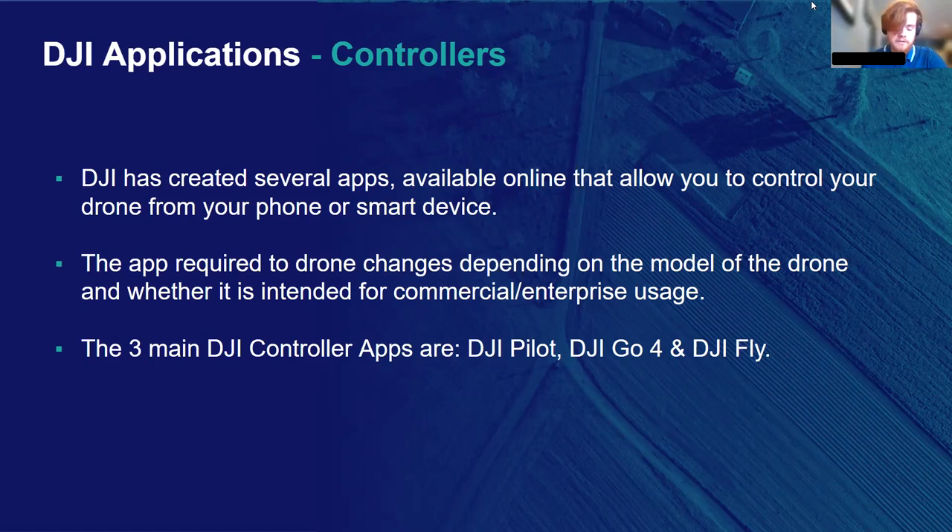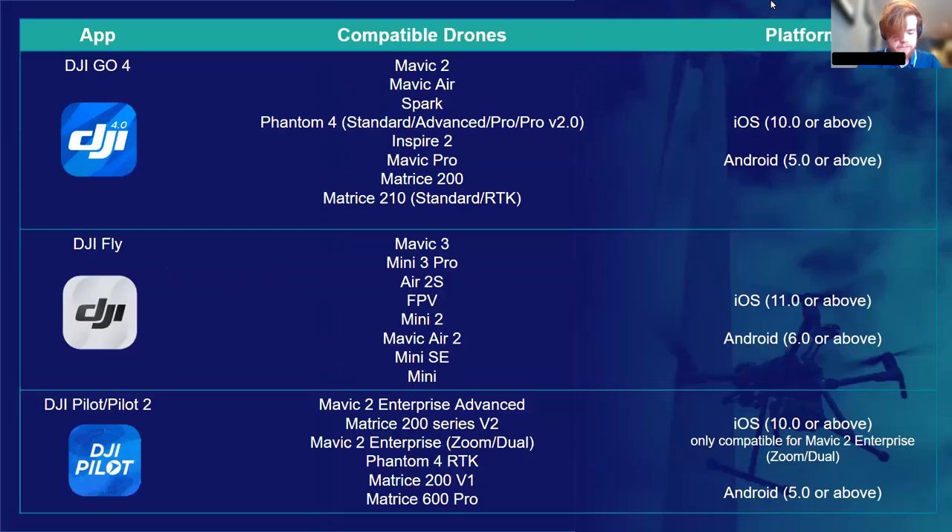There are more apps available, but these are the three main ones used for DJI's current range of drones. DJI Go4 is the standard app used for controlling the following drones: the Mavic 2 standard edition, the Mavic Air, the DJI Spark, all models of the Phantom 4 other than the RTK, the DJI Inspire 2, the Mavic Pro, the Matrice 200, and the Matrice 210 in both standard and RTK setup. DJI Go4 can be installed on iOS 10 and above and Android 5 and above. The app supports some of the older DJI drone models — it's the oldest of the three apps I'm talking about.